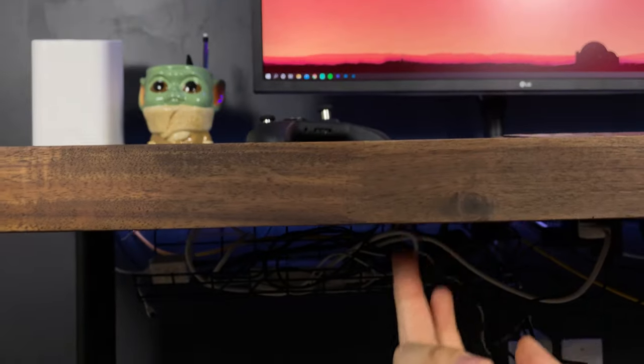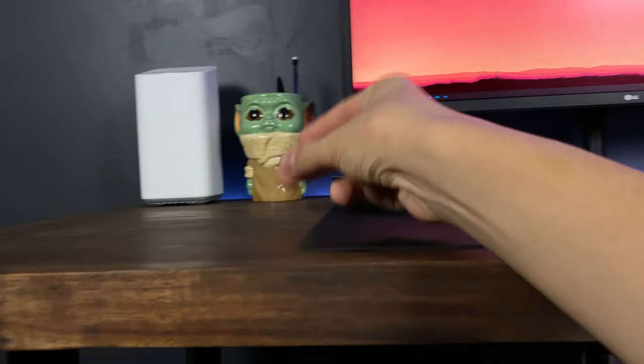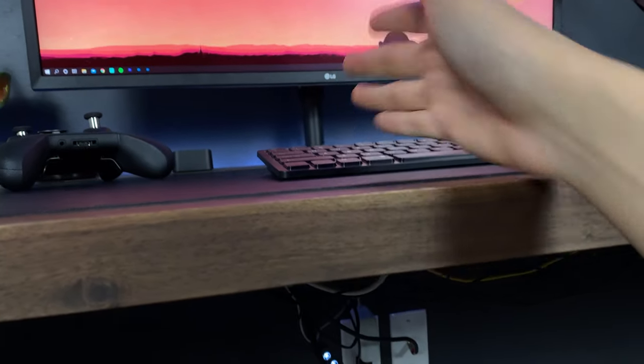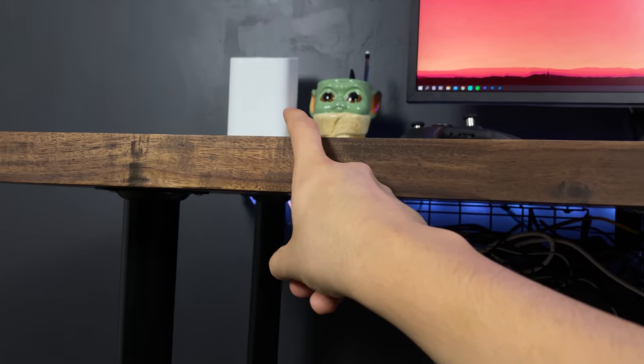The surge protector is held on with double-sided tape, which was surprisingly tough — if I didn't know any better, it looked like it was screwed on there. And that's it for the wire management. I ran everything down behind the desk, kind of grouped together nicely. The monitor wires are behind that pole right there, just tied together so it looks compact. Everything is connected to this surge protector, except for the Wi-Fi router which is connected directly to the wall.